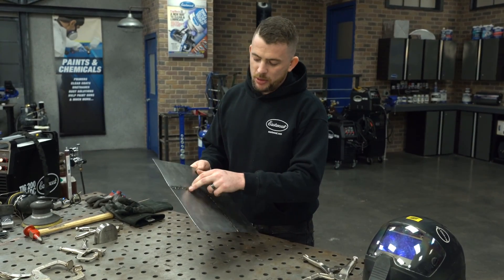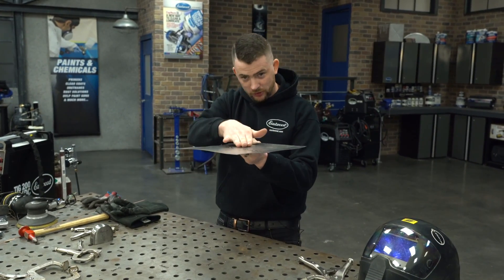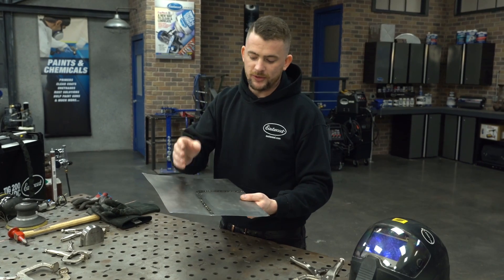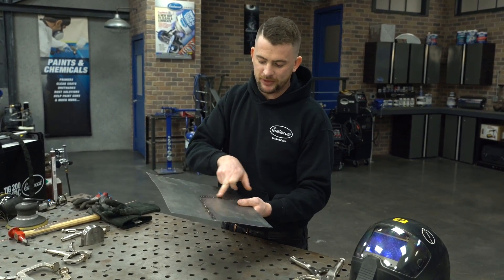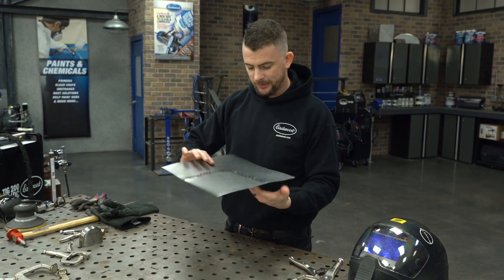What I did there was I went through and tacked every about half inch across the panel. This locks in the shape of the panel along with keeping the two panels flush to each other — it's important that they're on the same plane. But what happens now is the heat from the weld causes it to shrink. So I'm going to take a hammer and dolly and stretch these tacks back so the panel is roughly flush. Then we'll blast it with the TIG welder and be ready for the next step.